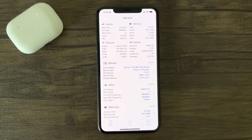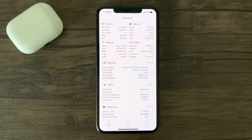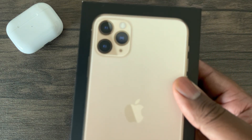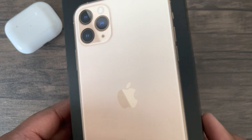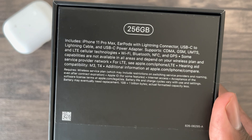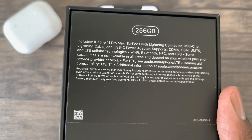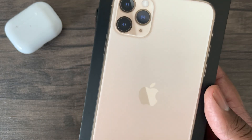On another note, as another way of saying thank you to all of my subscribers, I've decided to do another free giveaway. I'll be giving away this iPhone 11 Pro Max, and to enter this giveaway, like before, all that is required is that you drop a like and comment on this video. I will enter the names of those who commented on this video and reveal the winner in my next video.